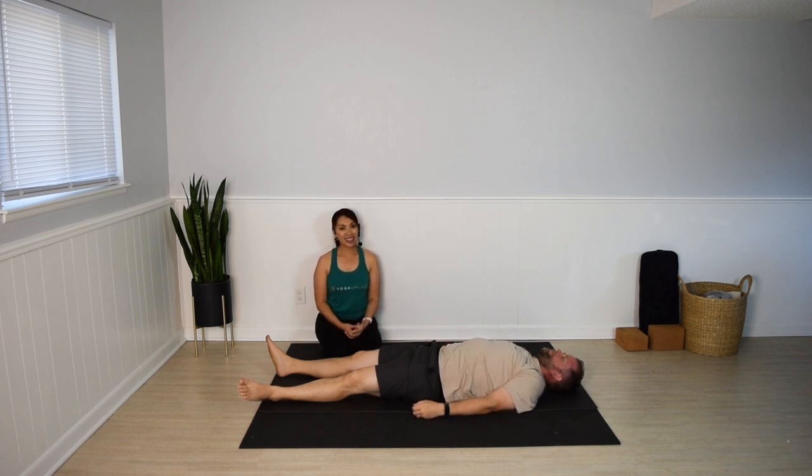If you'd like, you can stay for a few minutes of Shavasana, final relaxation. Thank you so much for joining us today.